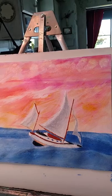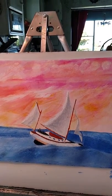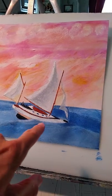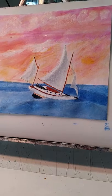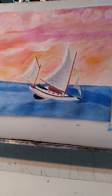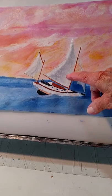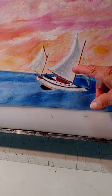Now this part here — it gets the reflection. See, it's a little bit blue. It gets the reflection from the water; it's called reflected light. And whatever is around you — you might get a little bit of this magenta in your sail. There's a reflected light.